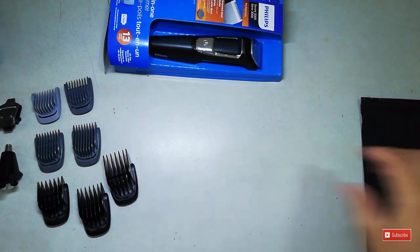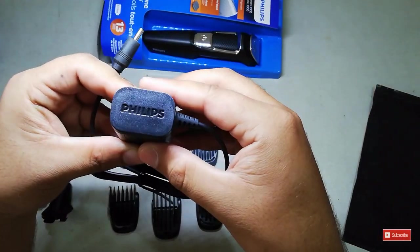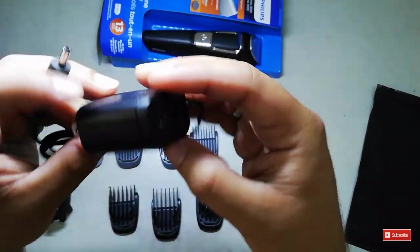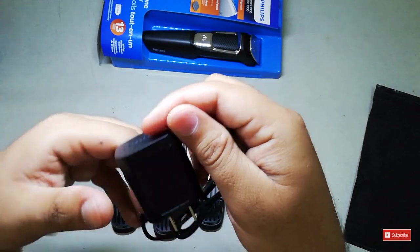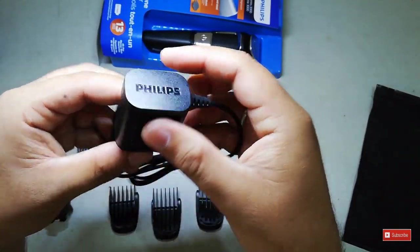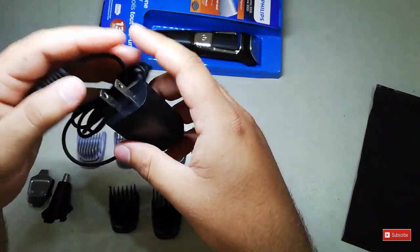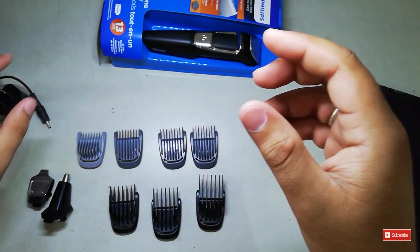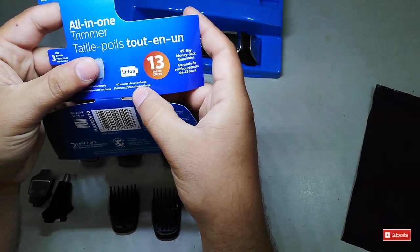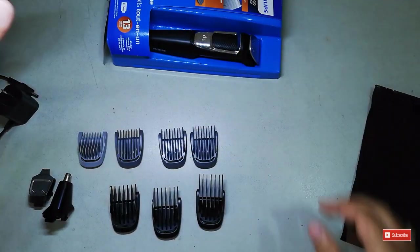This is the charger that comes with the trimmer — it's a Philips charger with some details printed on it. I haven't charged it yet since I got the trimmer, as they say it gives 60 minutes of use per charge.